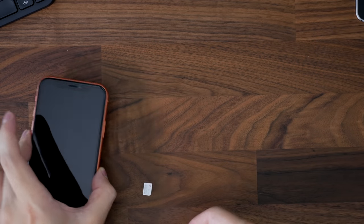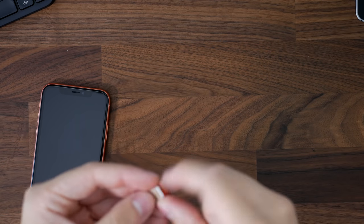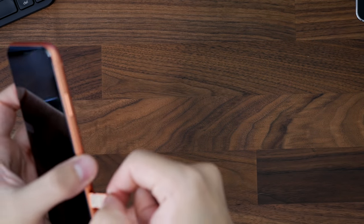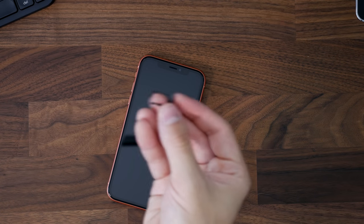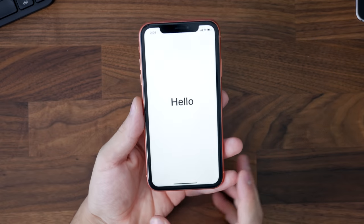One thing to note: the SIM card is also the other side up on this device. You don't get dual SIM support on the XR, while on the XS you do. The XS doesn't have two physical SIM card slots but it does have support for dual SIM.